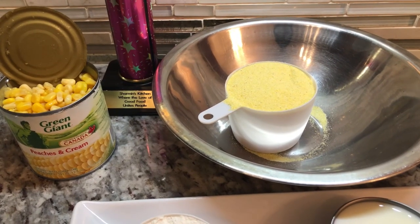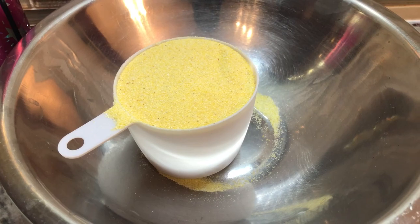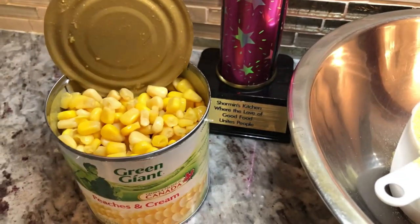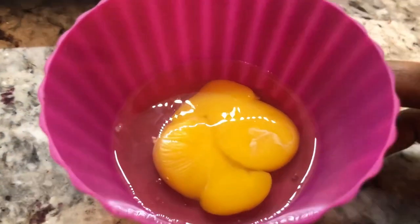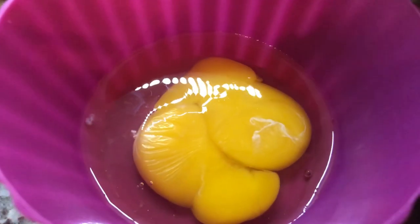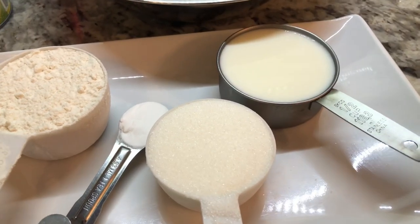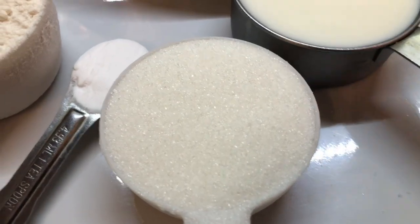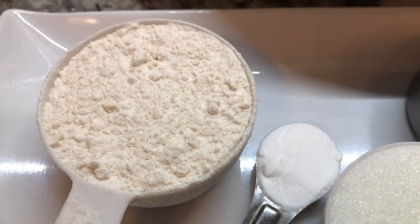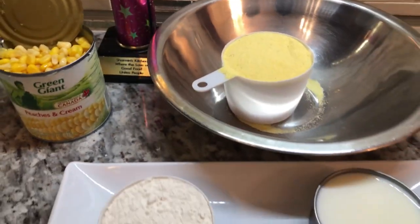To go with our fish stew tonight, I'm going to be making a quick cornbread. I already have the recipe on my channel but I'm going to share it again for all my new viewers. It takes just a few ingredients. I break one egg and I got a double yolk — look at that! I'll leave the link to my cornbread recipe in the description box below. I have here some milk, white sugar, baking soda, some all-purpose flour, corn meal, and I have some peaches and cream corn. So let's put this cornbread together.